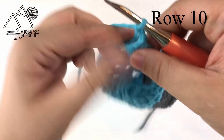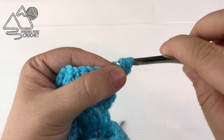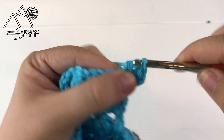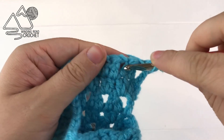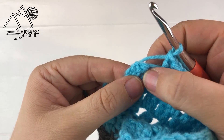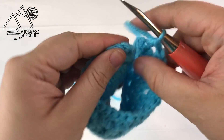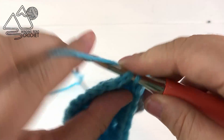To finish that row make sure you chain one for your last repeat and then double crochet into the very last stitch. Chain two again and turn, work a double crochet into that very first stitch, then work two double crochet in each chain one space all the way around to complete row ten. Skip that two double crochet together and work a double crochet into the very last stitch. This is the last row we leave open, so for row ten you are going to slip stitch the ends of your rows together.